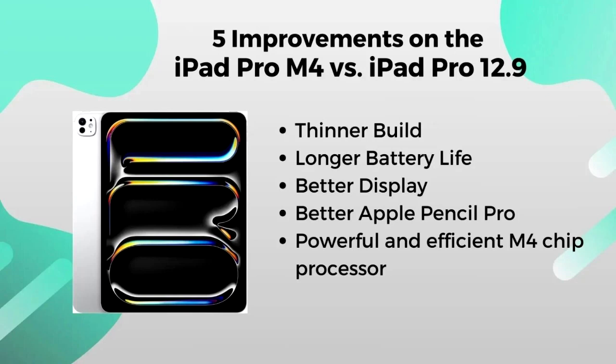Powerful and efficient M4 chip processor. The iPad Pro M4 is the most powerful iPad ever made. Its M4 chip processor is made on a top-notch 3nm process, featuring up to 10 CPU cores with a larger neural engine, which provides top-level performance for complex tasks such as animation or video editing.